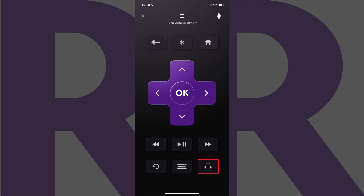Step 6: Tap the Private Listening icon on the Roku Control screen. The Private Listening icon looks like a pair of headphones. You'll see an audio wave now appear between the two headphone cups, indicating Roku Private Listening is now turned on.